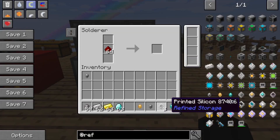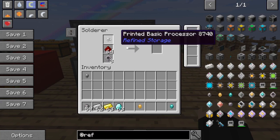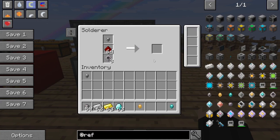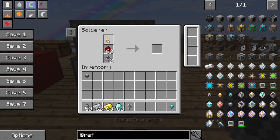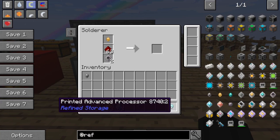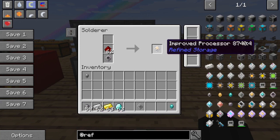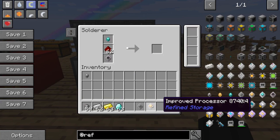We put our printed silicone in the bottom and we'll start by putting basic at the top. A piece of iron became our basic printed processor, and that is going to cook very slowly into a basic processor. Doing that with the improved and the advanced will do the same things, except give us a little bit better quality each time. So there's an improved — we have a basic processor and an improved processor.